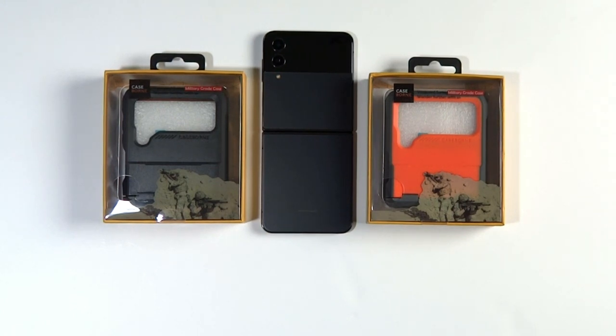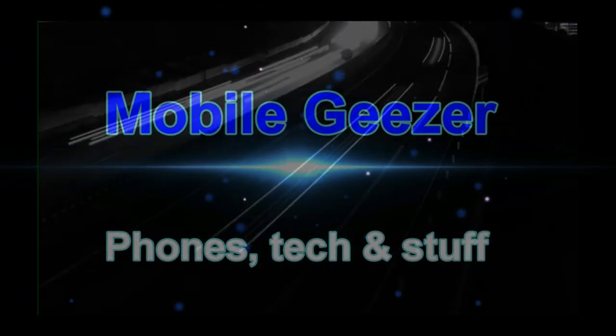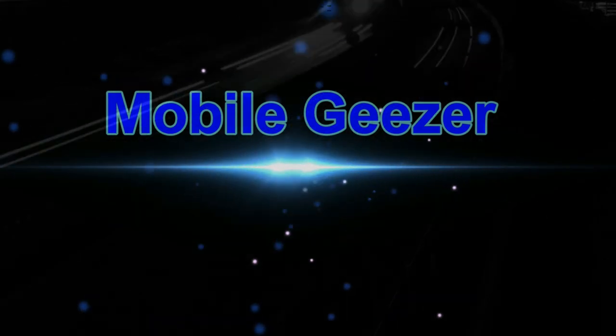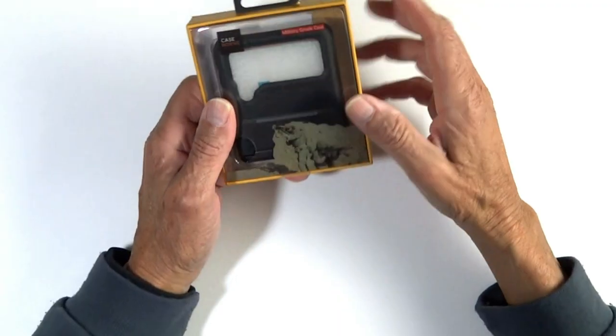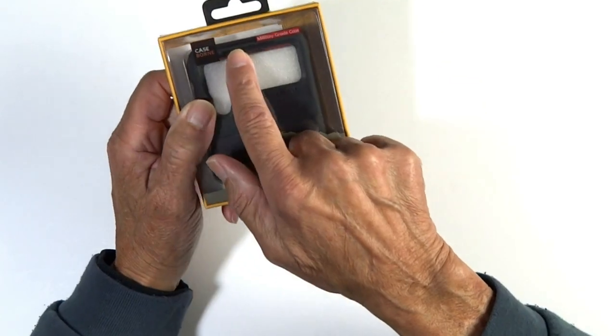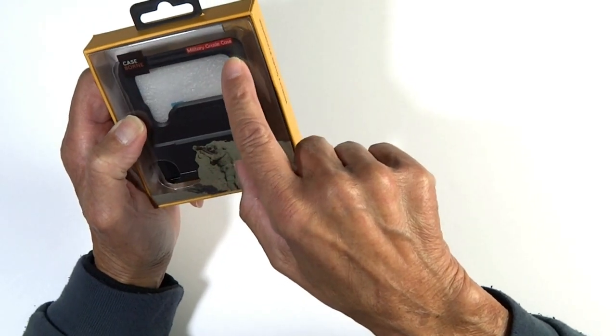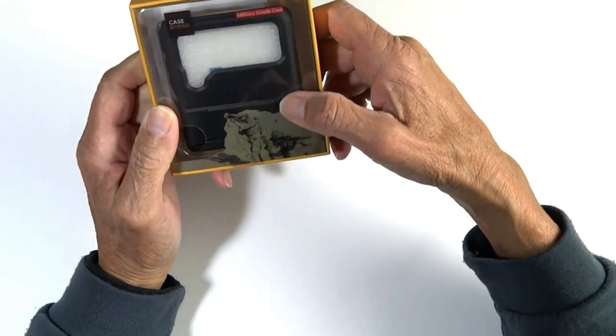Hey guys, MobileGeezer here with the Vanguard case by Armadillo Tech for the Samsung Galaxy Z Flip 4. This is also known as the V-Series case. It comes in black, which I have here, orange which I'm going to show you, and it also comes in purple.